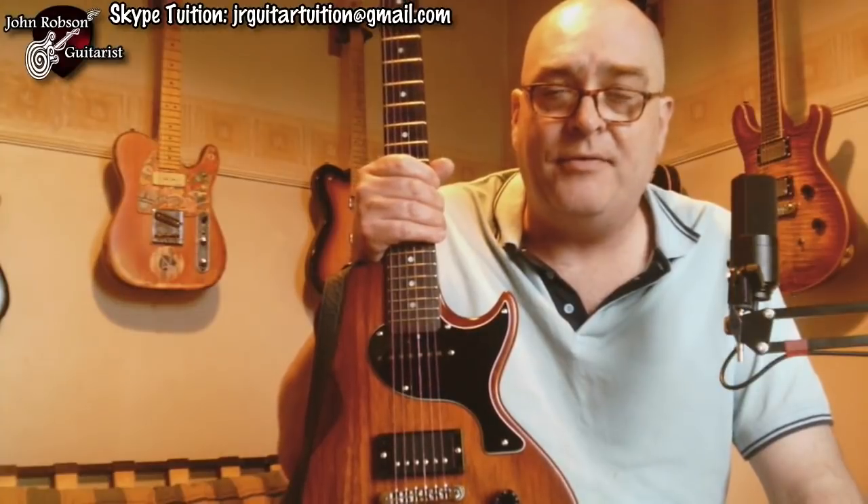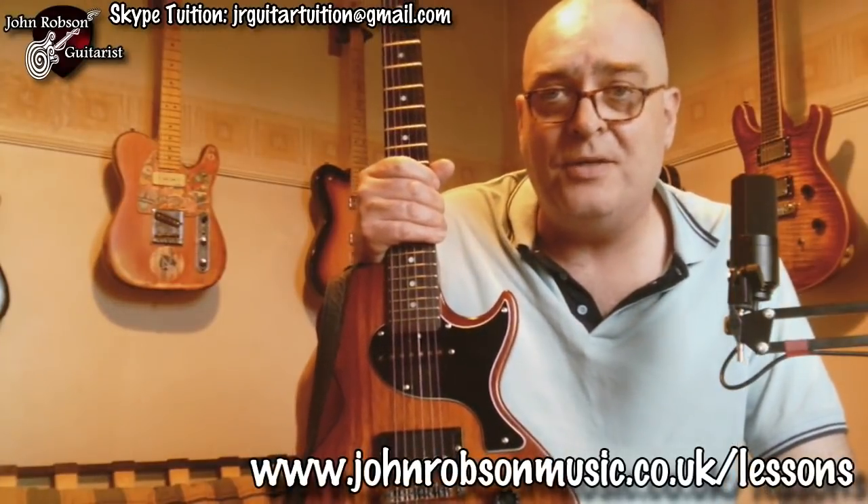I'll just mention as well that I have a couple of courses on sale on my website at the moment. Basically a beginner's course — a beginner to lead guitar course: 'Play Lead Guitar the Easy Way.' Everything that you need to know to play great-sounding lead guitar solos, with the minimum of fuss and the minimum of music theory and boring scale practice. Loads of jam tracks, loads of licks — check it out.